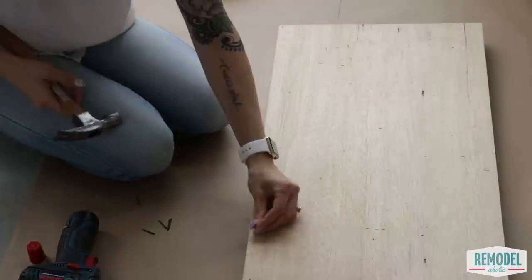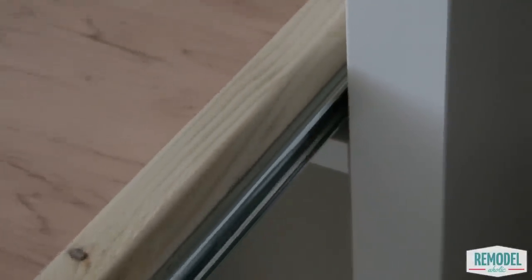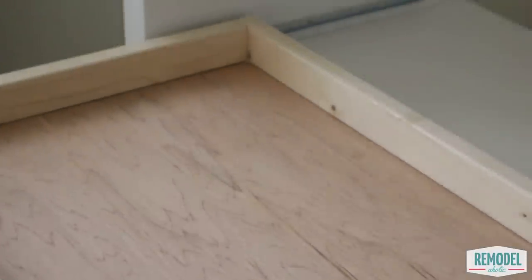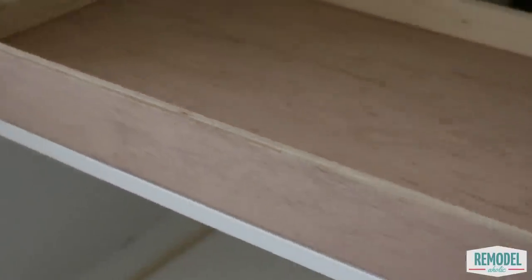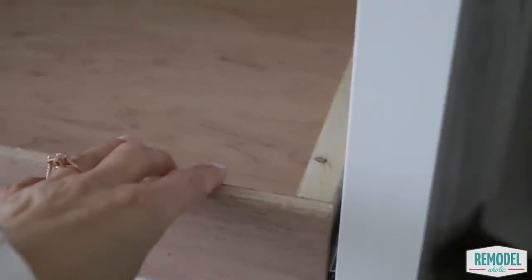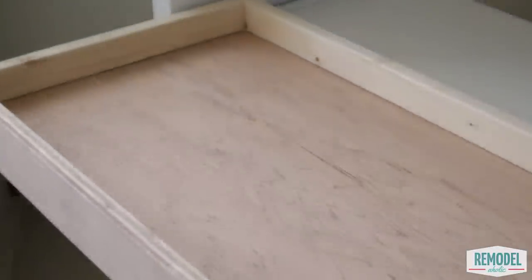Just look at that pretty drawer! Attach and install the drawer slides, leaving one-eighth of an inch between the shelf and the drawer. Then add the drawer front so that it is almost flush with the shelf, using glue and clamping the drawer front in place while screwing it in from the inside of the drawer. As you install the other drawer slides and drawers, use a scrap board for even spacing.